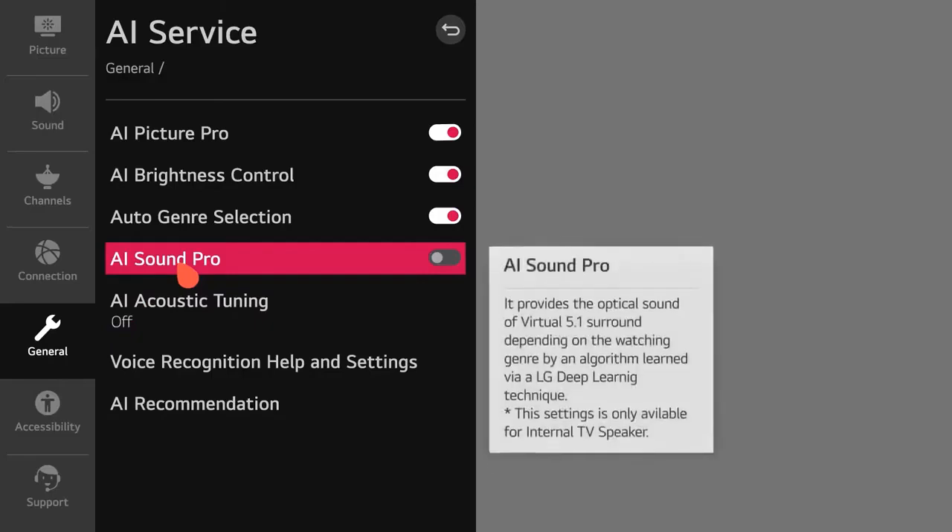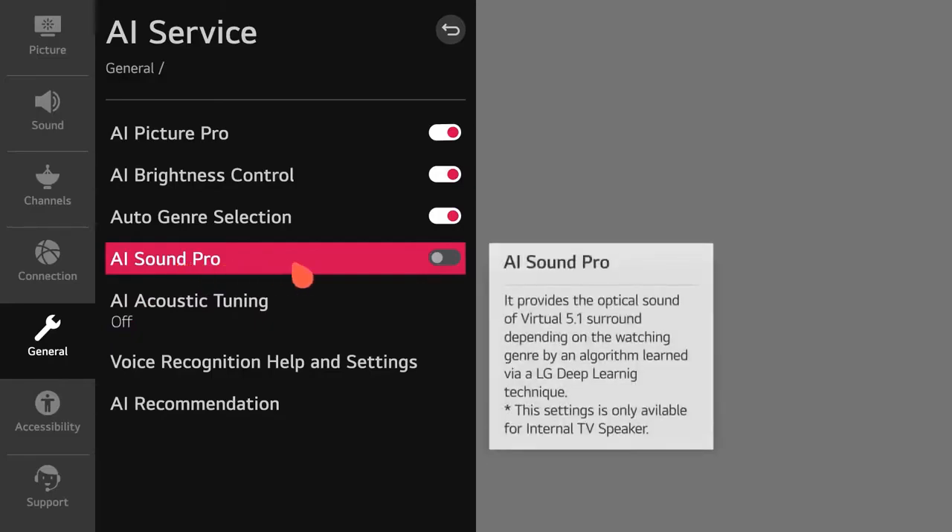Select General and find the AI Service menu. Turn on AI Sound Pro for a service that analyzes content with deep learning and brings you custom sound based on what you're watching or playing.